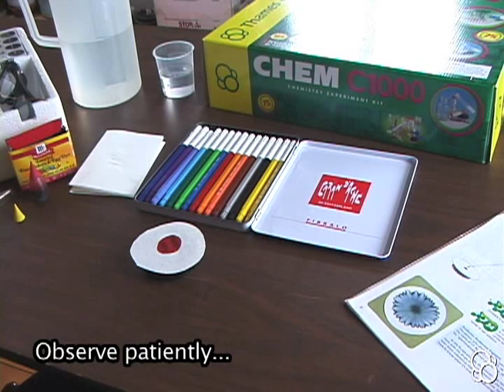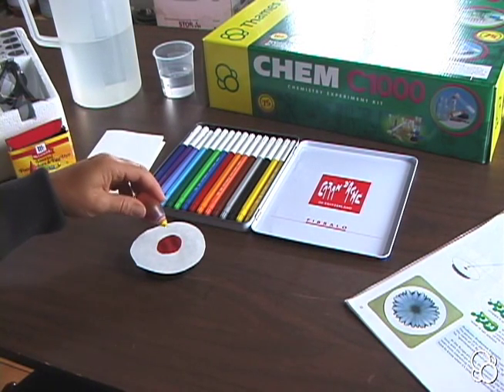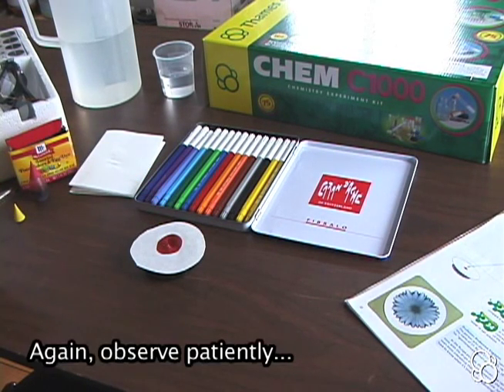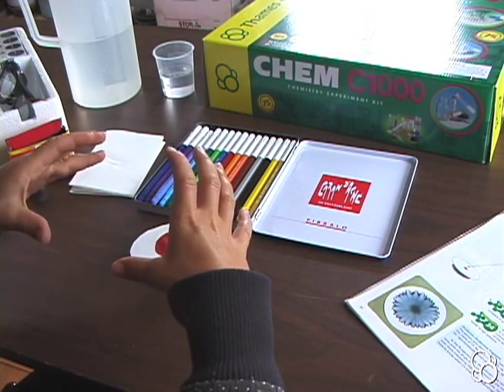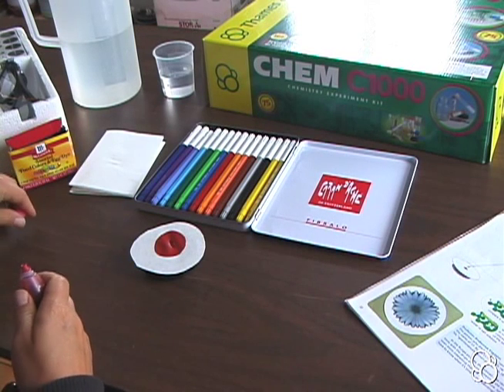Once it looks dry, place another drop of ink right in the same place in the center, and you can watch how the circle grows. It might grow slowly because the perimeter is getting bigger and bigger, but if you look closely it's still growing. Let's add one more drop of ink to the center.